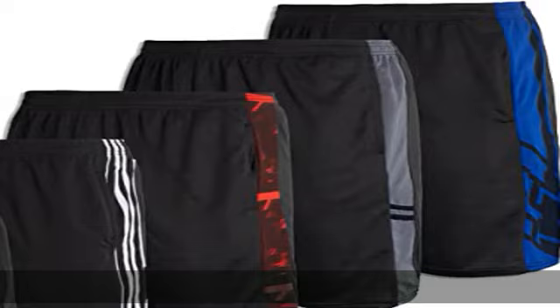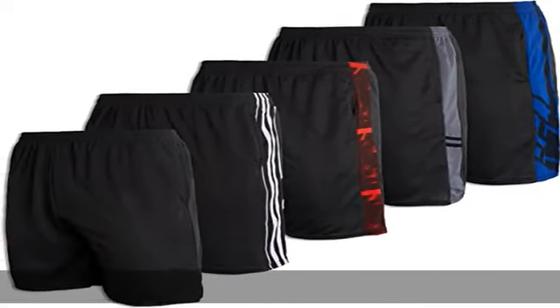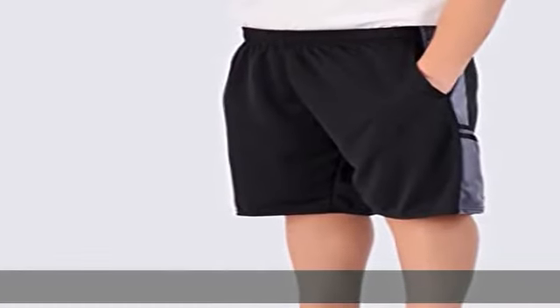And comfort. Front pockets offer convenient storage. UPF 50 plus safeguards your skin from ultraviolet rays. Check the description to get this product today at the best price.